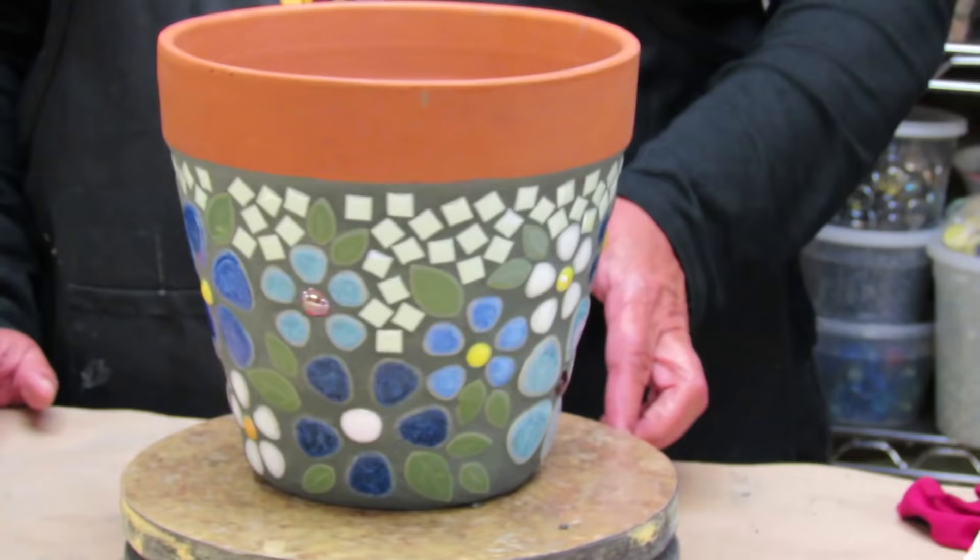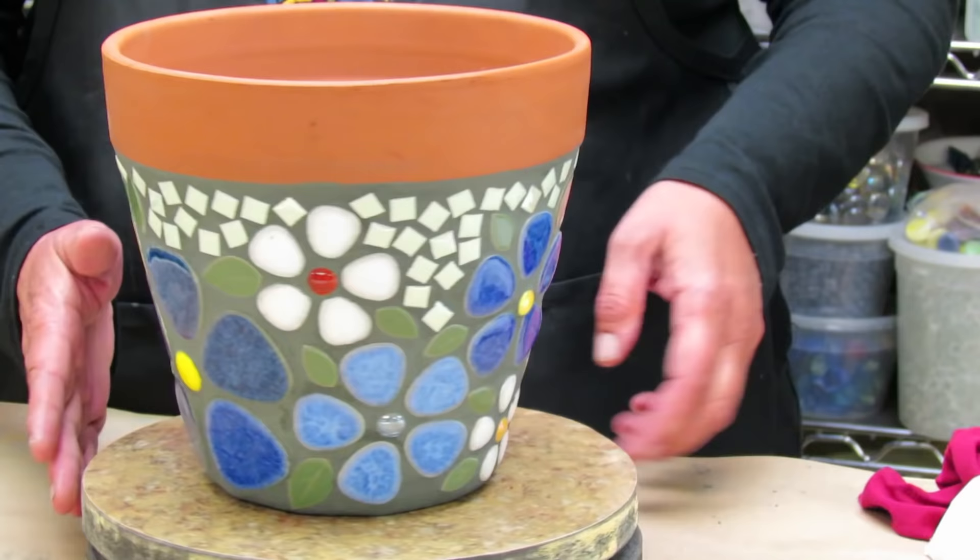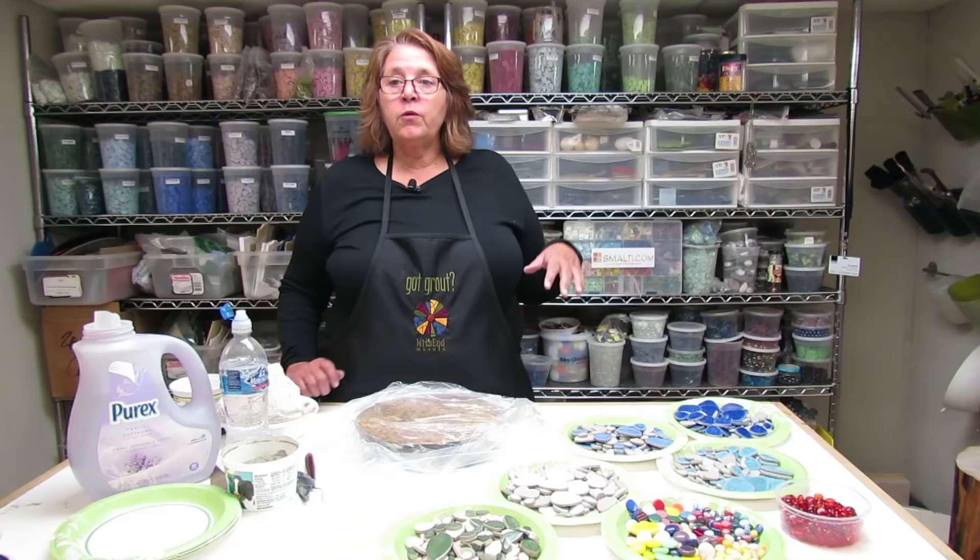Hi, it's Kim Wozniak and today we're going to make a mosaic pot with no cutting and no snipping, just an easy pretty mosaic pot that you can do quickly for your garden.